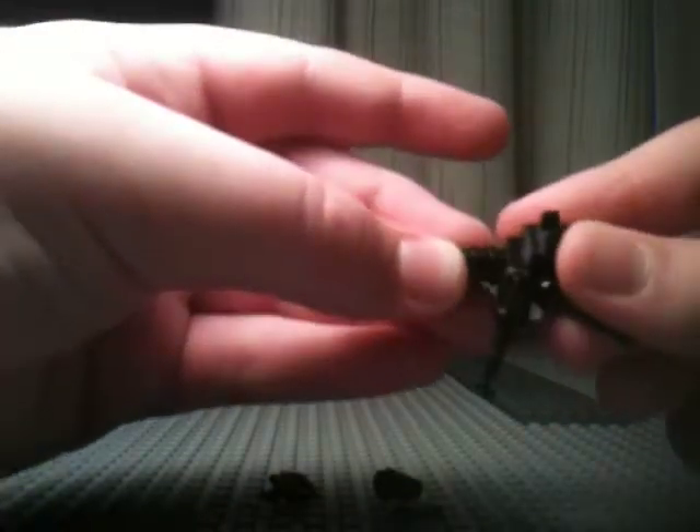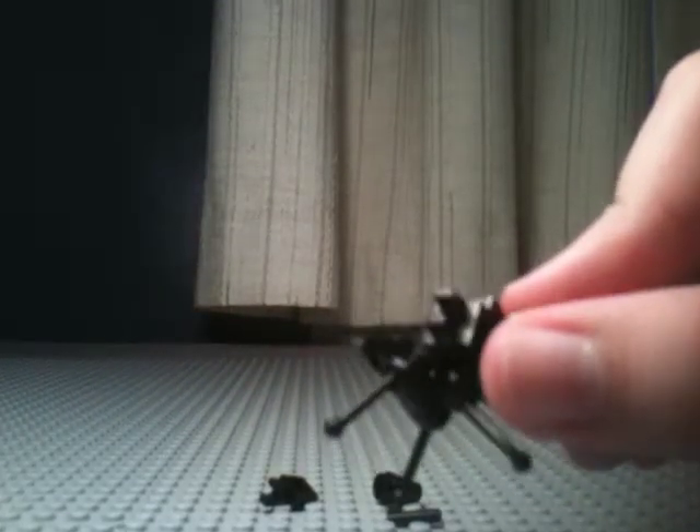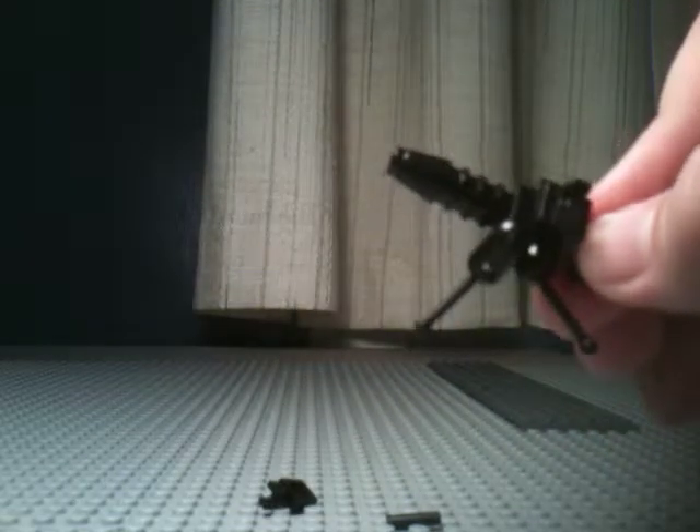Next, you're going to take three studs and put them together like that, and put them on to the front here, so it looks like that. Then you just take a cone and put it there at the end of the studs.